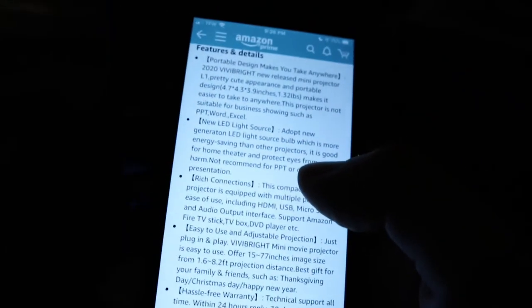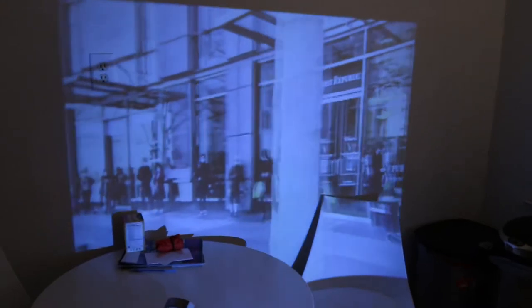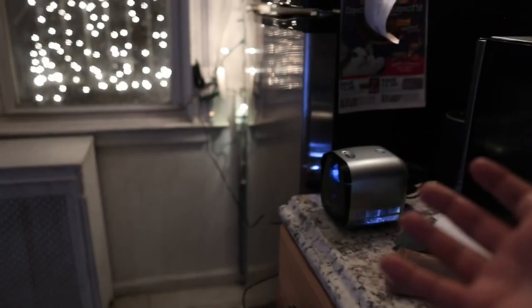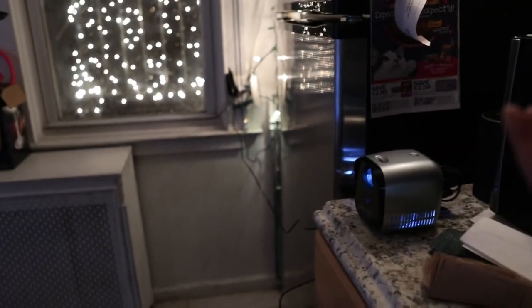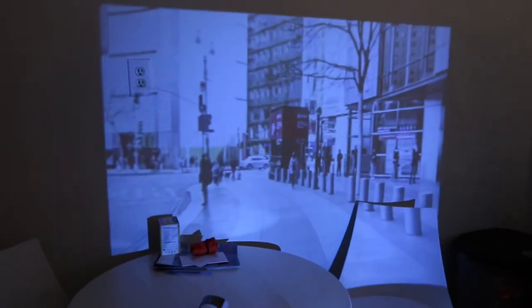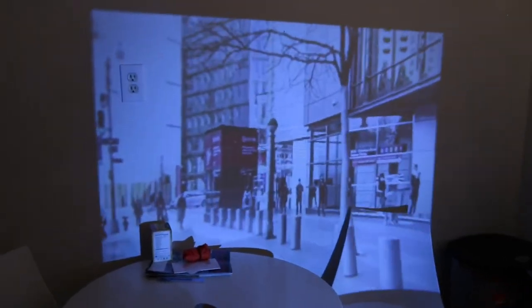It says this projector is not suitable for business use such as PowerPoint or Word. It is not a huge resolution here. But if you want to project anything on here, that's perfectly fine. Right now I'm using Chromecast. You could use your Roku, your Apple TV, you could use anything. You can even plug in your laptop. I get that it's not an extremely high resolution, but if you want to project something, do it. Go for it.